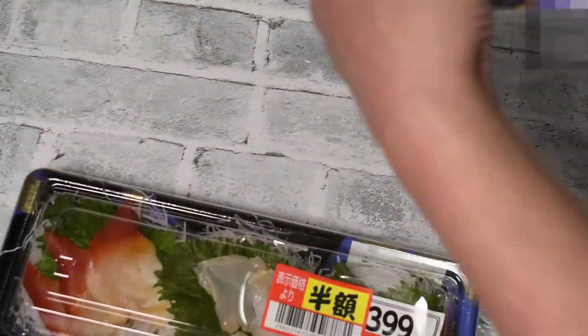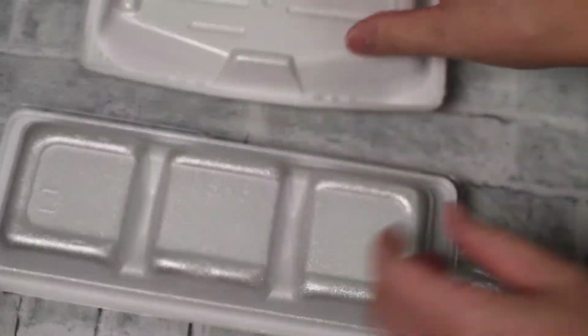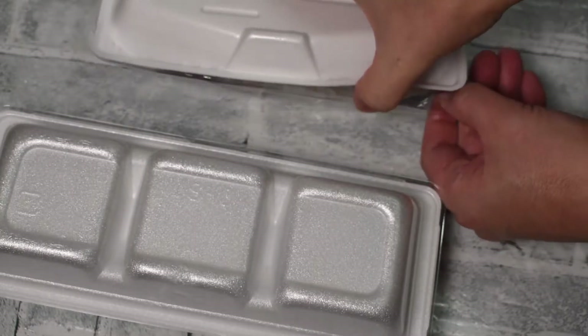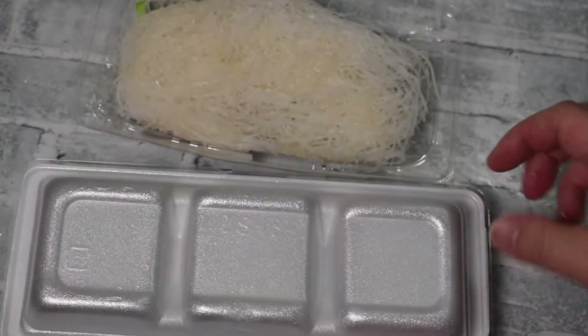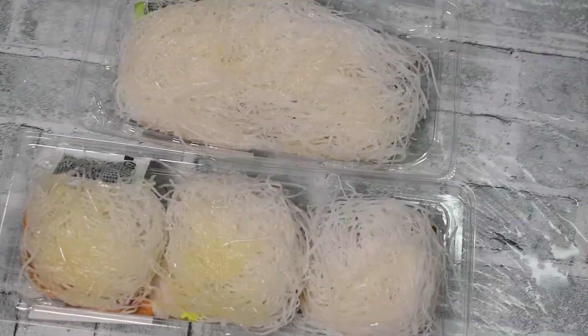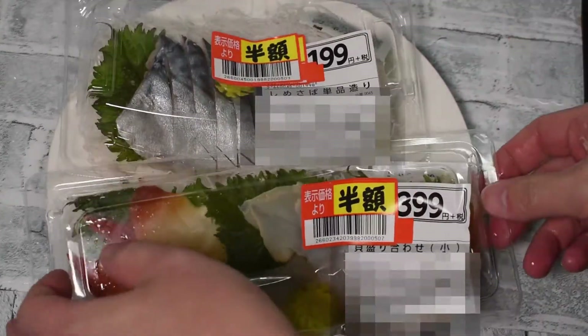First, turn the container over. No special skill required — turn it over comfortably. Next, remove the tray. This also does not require any special technology — take it off easily. I wonder if this radish can be used effectively. Adjust the plates to serve. This return requires skill. Let's do it. I only have a big smile anymore.